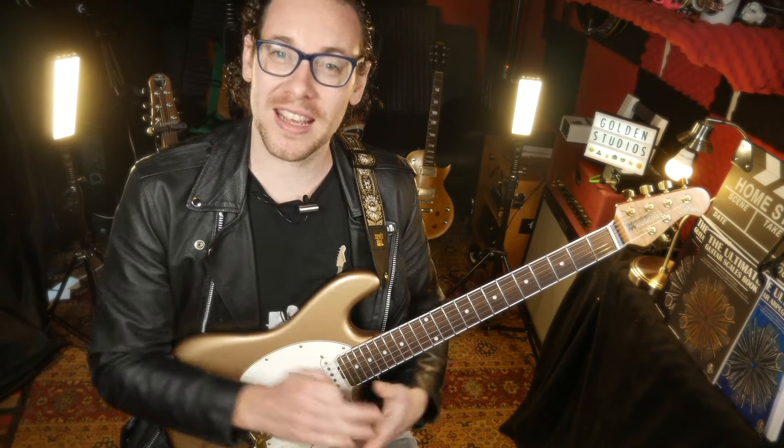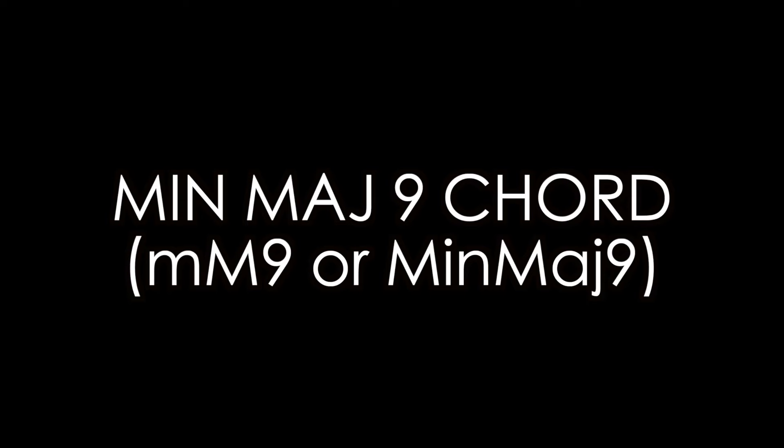Hey guys, I hope you are safe and well. Welcome back to another video. What a beautiful and mysterious chord that is — the James Bond chord! It looks like this. Of course, there's a brand new James Bond film out called No Time to Die.